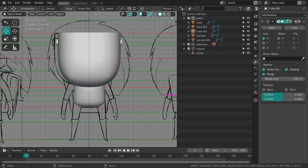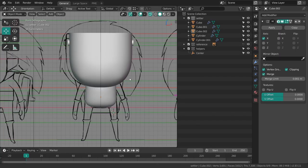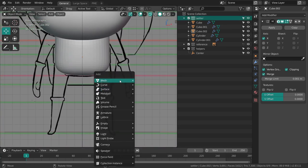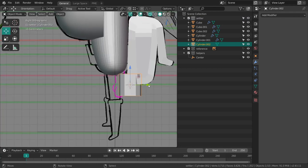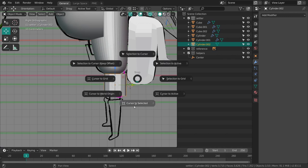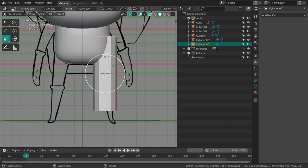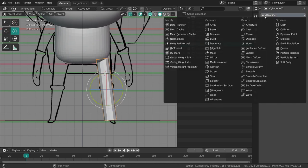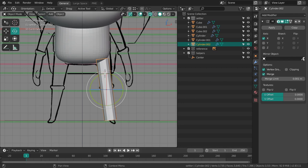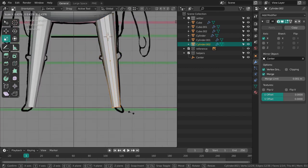Let's continue with the legs. I like to save often so I'll save a new version. Over here we can add a little cylinder, move it further over here, select it, scale it up, and again add a mirror modifier. You can choose the center object as the mirror object.